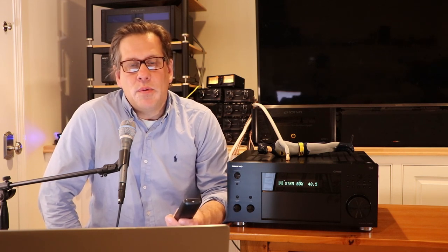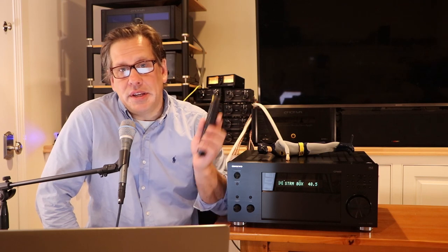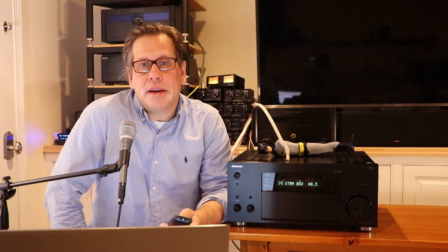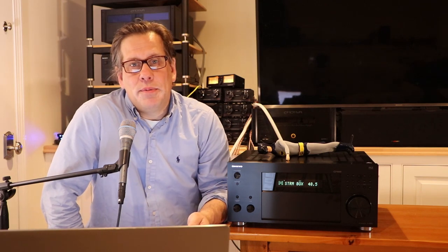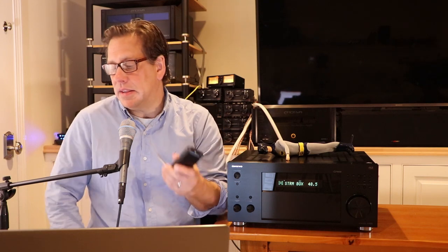Some buttons could have been more intuitively labeled, as they have dual functions depending on mode — that was our one complaint. On the positive side, the start/stop button actually controlled our Apple TV, so we didn't have to pick up the Apple TV remote as often.